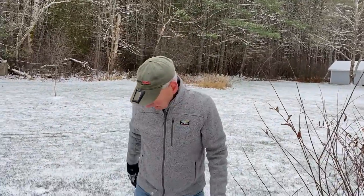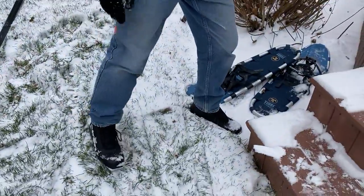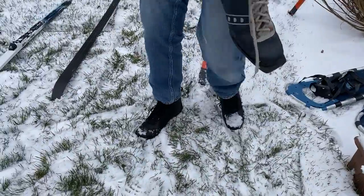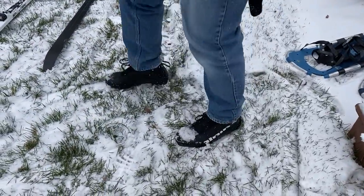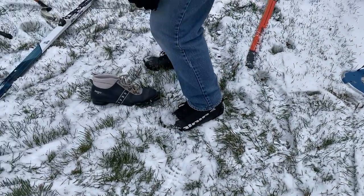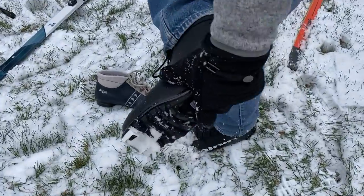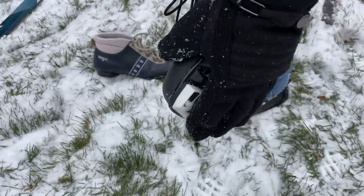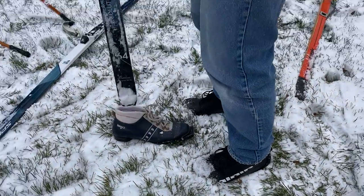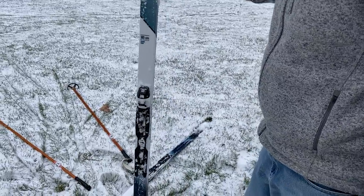So you've got your equipment. I've got new boots with these — they have just a little pin on the front that clips into the binding. Can you see the pin right there? That actually clips into the binding, so they're really easy to get on and off. My old boots were some old leather boots.